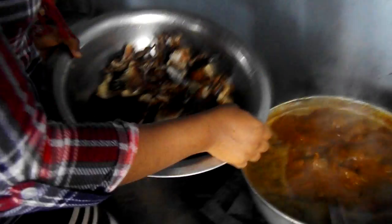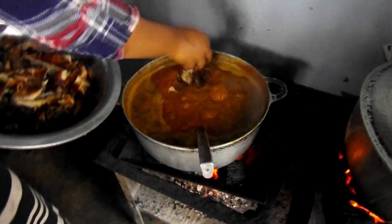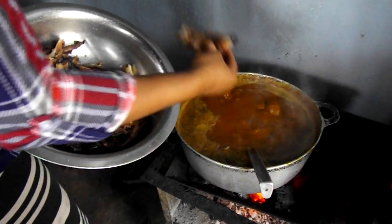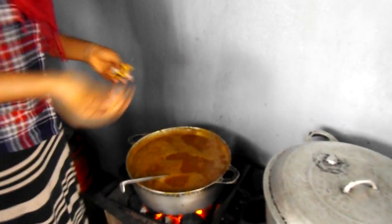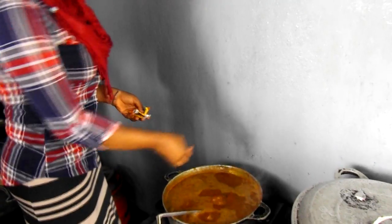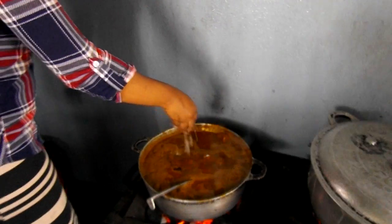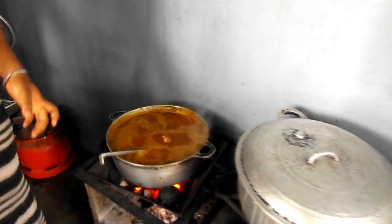Let this boil. Cut the fish, wash it, and now we are adding it into the soup. Let it boil a few minutes. We add the bouillon cube in it like this. And I am going to add some salt in it. Mix it — she is going to stir it.